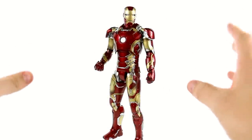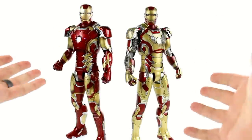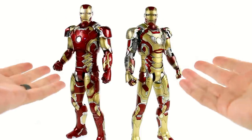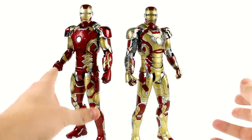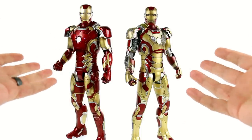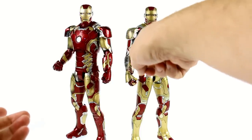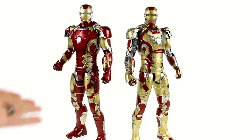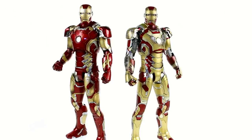Coming to the Mark 43 himself, there really is a lot that's different between this and the previously released Mark 42. Bringing in the Mark 42 — this is why they were able to release a figure before the movie actually came out. For all intents and purposes, the Mark 43 is just a repaint of the Mark 42, and the 43 version lacks some of the battle-damaged parts. The Mark 43 comes with this really cool display stand and the semi-articulated Ultron figure.